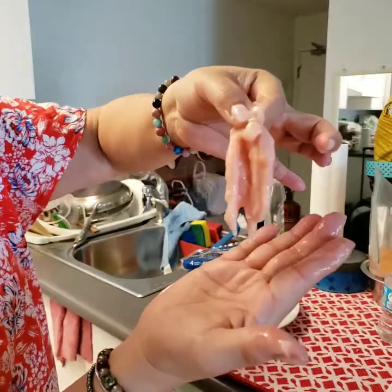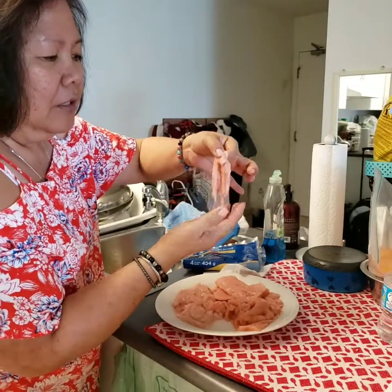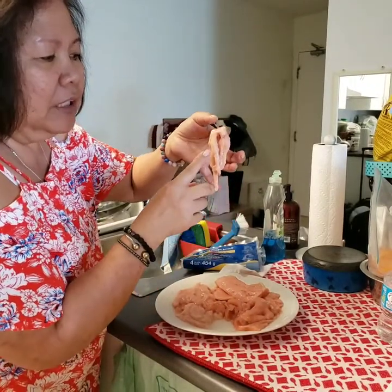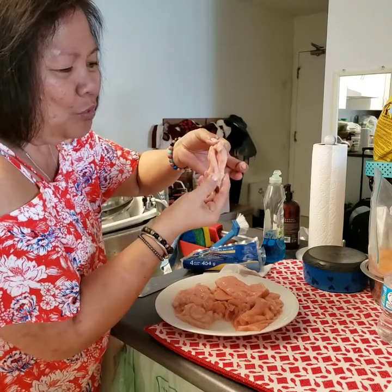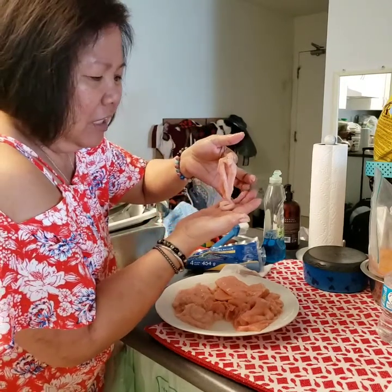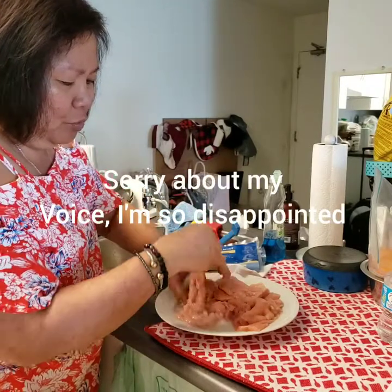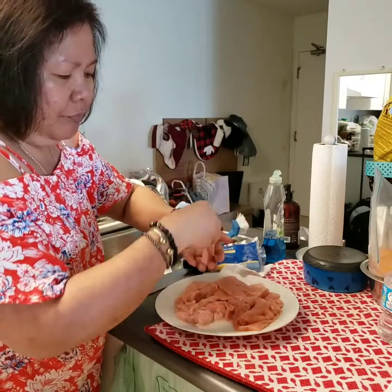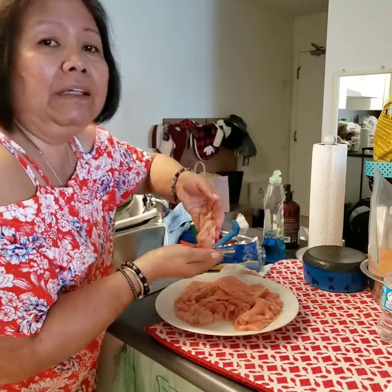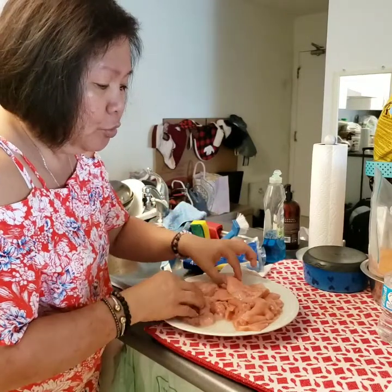The color doesn't even look like a pink salmon. It looks close to white even. This is disgusting. How can you do that to people who prefer a wild caught fish and do this to them?